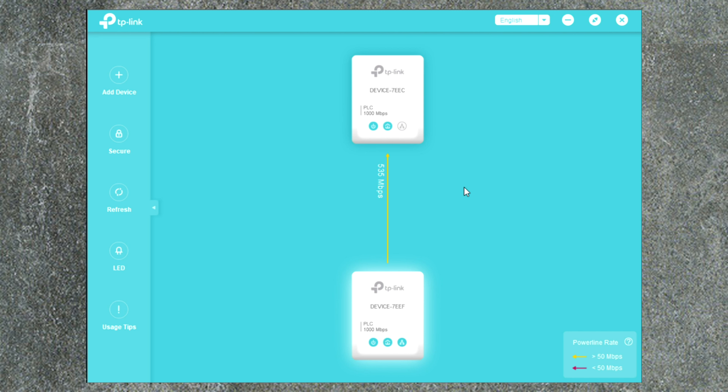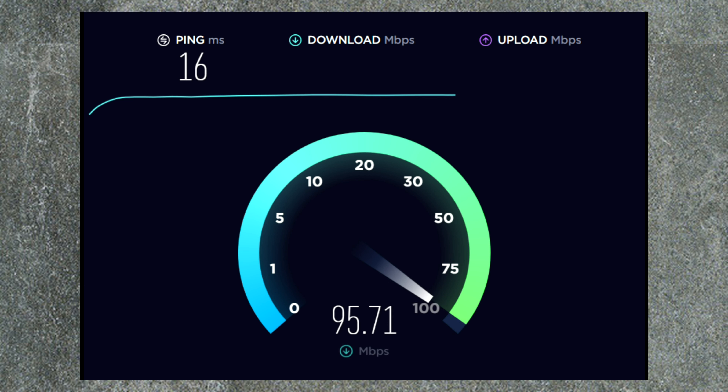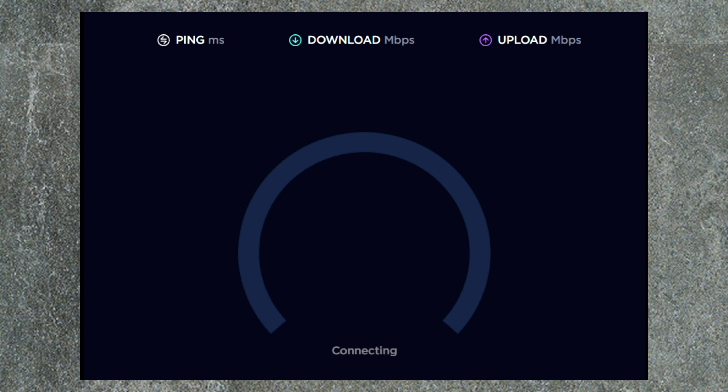Now let's check my internet speed and compare it with the speed directly from my router, and I'll also transfer some data to my server from my laptop through these powerlines. The result is the same speed — 100 megabits per second download and 10 megabits per second upload. The upload is limited by my ISP in my area, but the download is perfect.